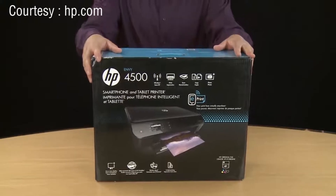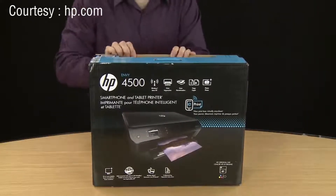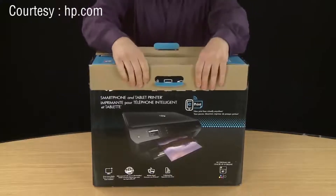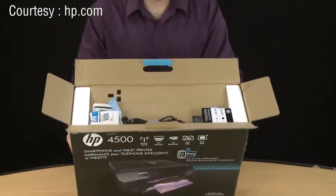Here is the HP Envy 4500 printer. First cut the tape or pry it open to open the box. Fold back the flaps so the items can be removed easily.